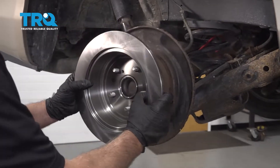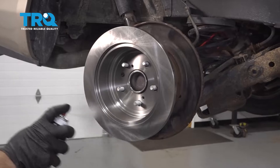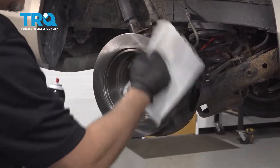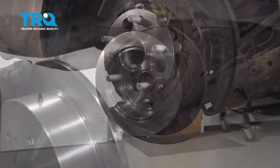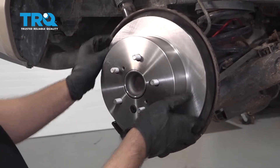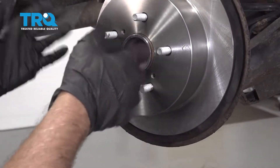Take the rotor and slide it on backwards first. Use brake parts cleaner to clean it off, even on the inside a little bit. When sliding the rotor on with the rubber grommet, you want it lined up with that hole so that if you have to, you can take it off and make your adjustments for the parking brake.